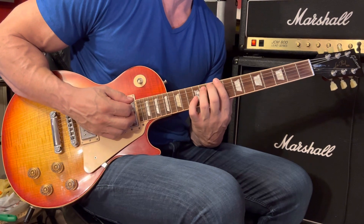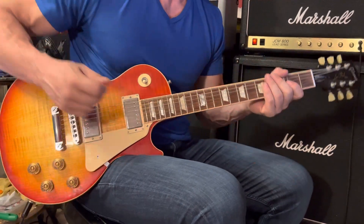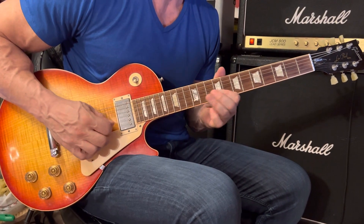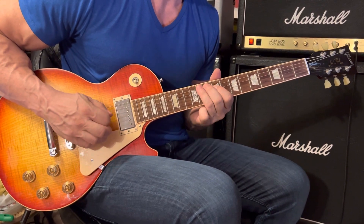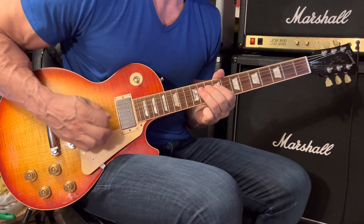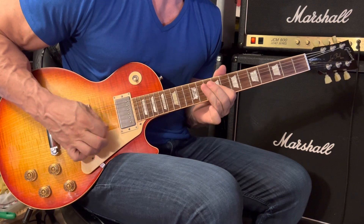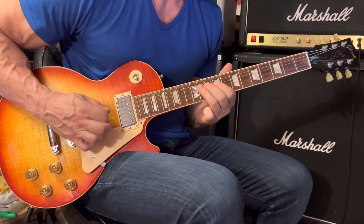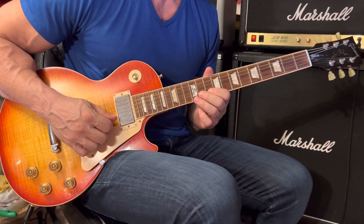You can count the ending as: 1 and 2 and 3 and 4 and 1. So that's the rhythm guitar that Kylie plays. Then Leandra plays a melody. You can start with your first finger on the 2nd string at the 10th fret.